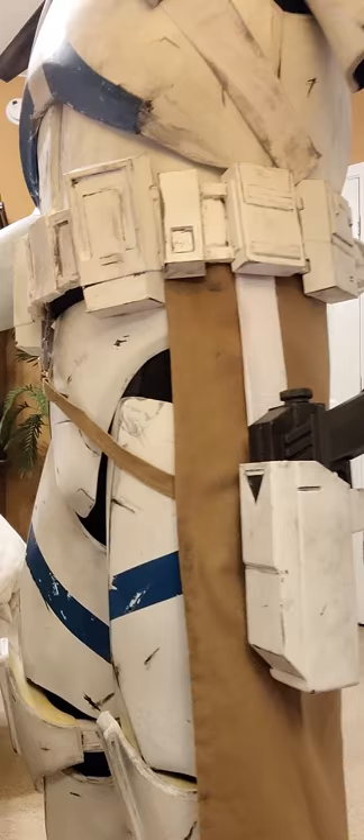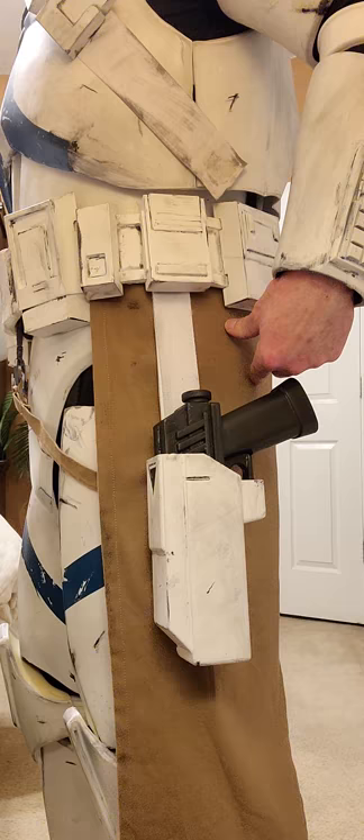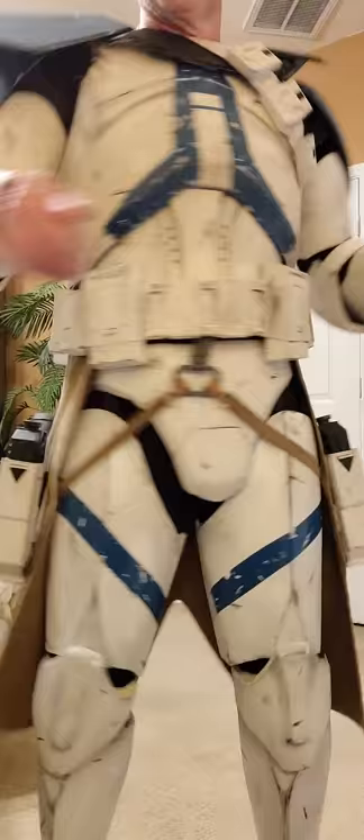So what that does — there's zero flopping around in my gun, because before it would. It's also Velcro'd to my Kama. Before, the handle would slap me in the ass right there when I'm walking, and it's just annoying. So now, as you can see, I can twist and the holsters do not move.